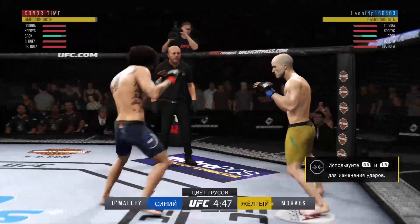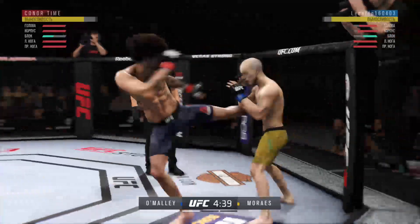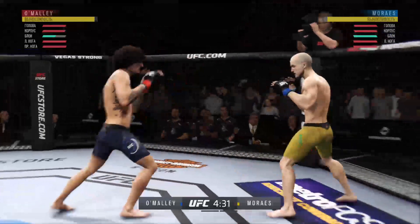He's checking every single one of those. Look at that, he's timing that jab. Kick to the body by O'Malley. These guys are going at it here right away, trading blows.